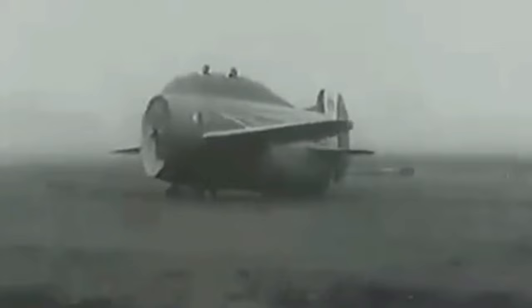The Stippa Caproni was powered by a de Havilland Gypsy 3 engine, a four-cylinder inverted air-cooled piston engine that produced 120 horsepower.